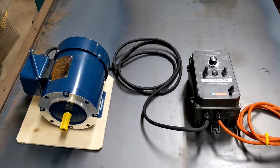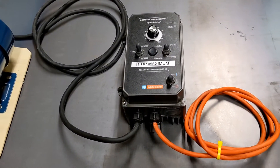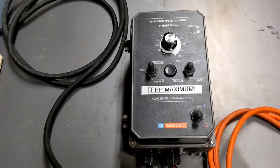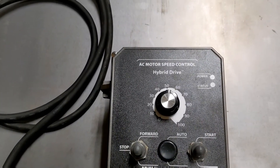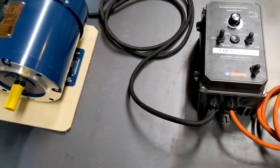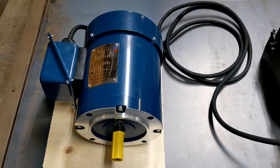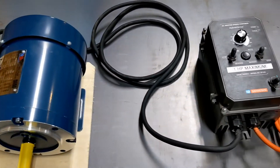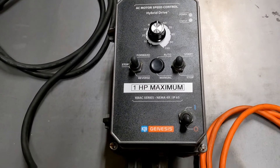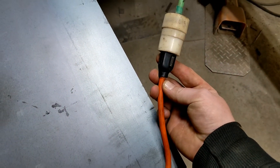Hello everyone, welcome back. Today I thought I would quickly go over a little bit of different content than is normally on the channel. I was going to show you guys this KVAC VFD drive. These things are very handy for updating drill presses or older machines that have three-phase motors that you need to run on 110 power. This unit can be run on 230 volt or 110 volt — we have this one set up for 110 volt right here.